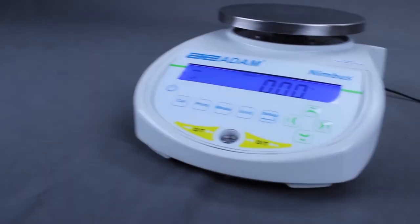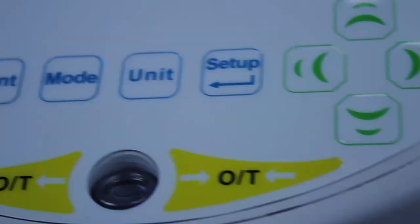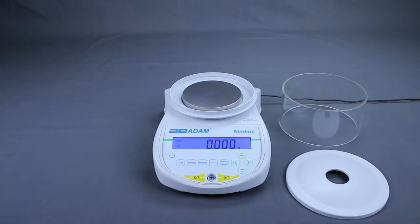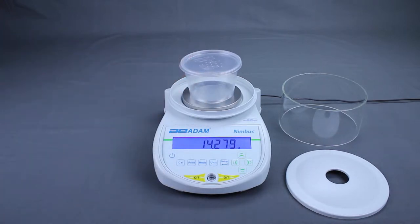The process can be started automatically when the subject is placed on the pan, or with a manual key press. Clear the weighing pan and make sure the display is at zero. Place a container on the pan as needed and tare the weight of the container.